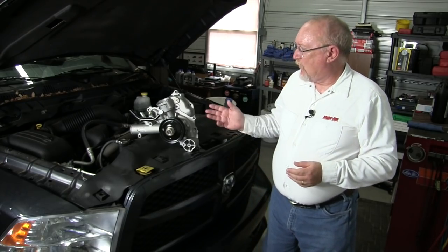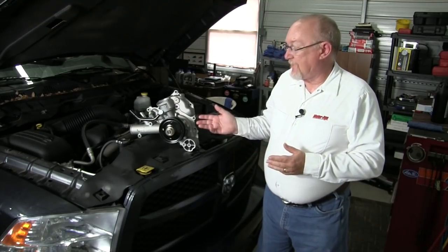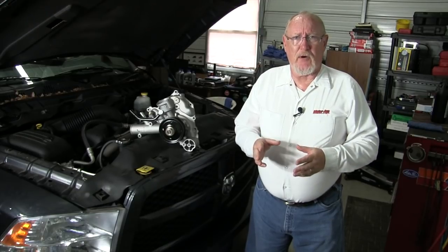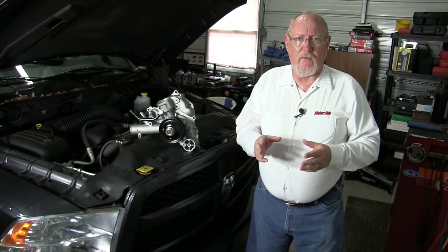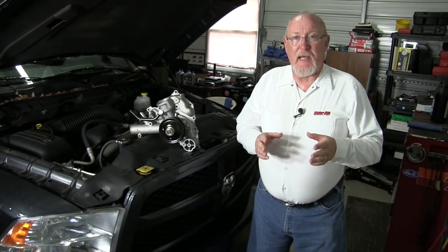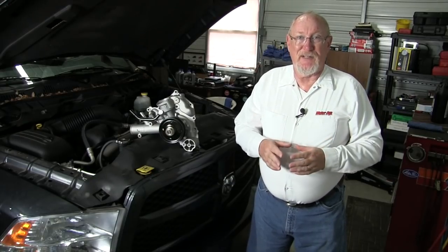Your customer may need a new water pump for a variety of reasons. Perhaps the impeller shaft seal failed and it's leaking coolant through the weep hole, or the support bearing has gone bad and it's making a lot of noise. No matter the reason, during the repair process it's important to look for any factors that could have contributed to the death of the old pump or will affect the lifespan of the new one you're about to install.